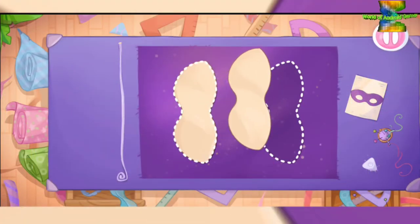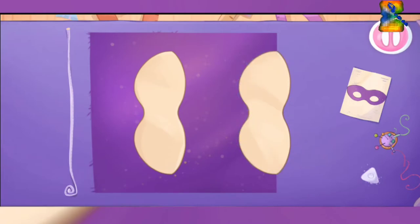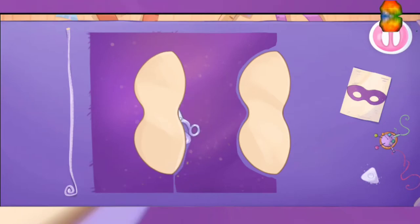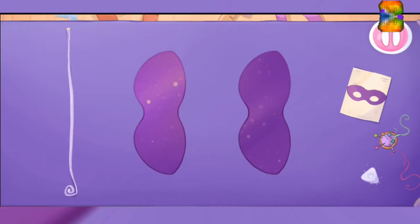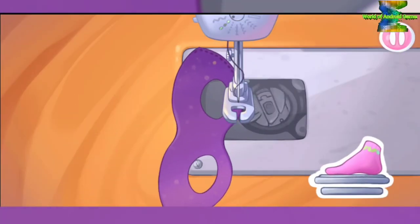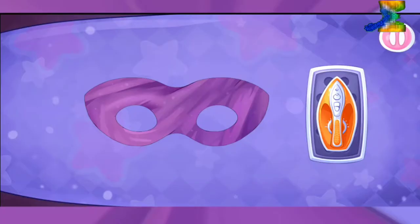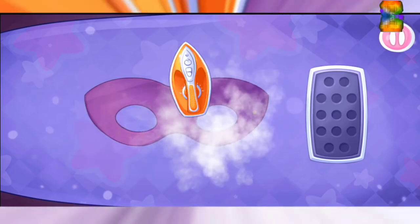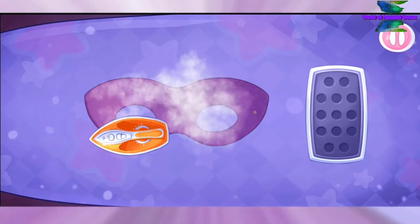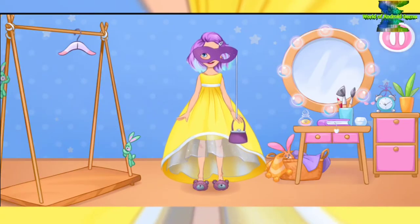Something is missing! Alice will need a mask for the ball. Cut out the details. Drag the chalk along the cut line. Amazing! Let's sew the mask. Done! Let's iron out all the wrinkles. We did it! Try the outfit on the doll. Don't stop.